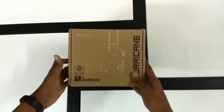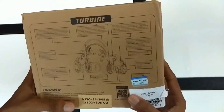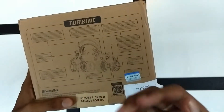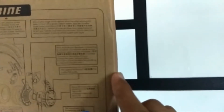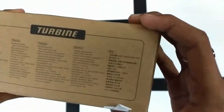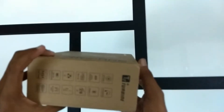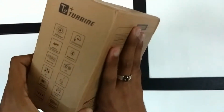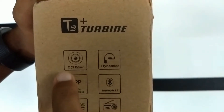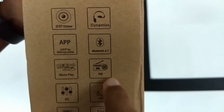Let's first take a look at the outside of the box. At the back we have a full in-depth description of the various parts of the headphones. On the side we have the features of the headphones in various languages, a bit of branding on one side, and on the other side we have the various features of the headphones.